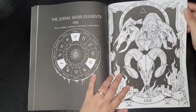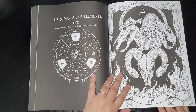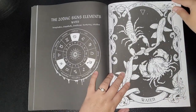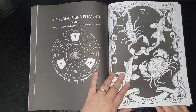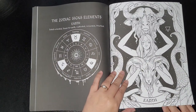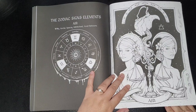Then you've got your zodiac sign elements. Fire: brave, artistic, confident, passionate, and independent. Water: imaginative, empathetic, emotional, nurturing, and intuitive. Earth: detail-orientated, down to earth, cultivated, grounded, and practical. Air: witty, social, spacey, intellectual, and good listeners.